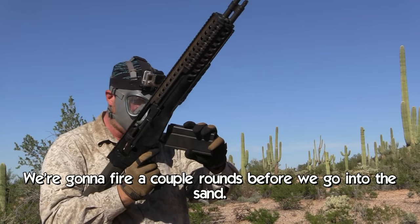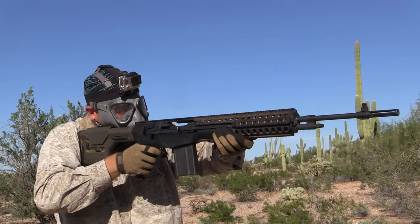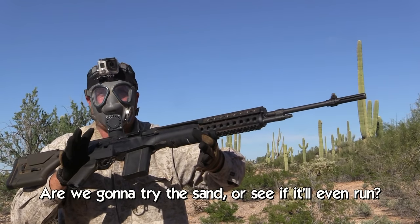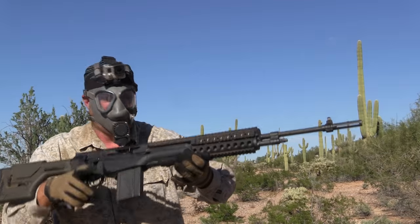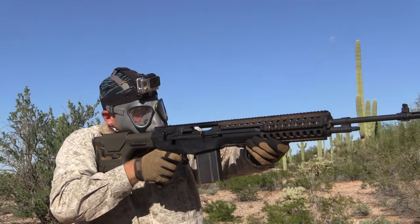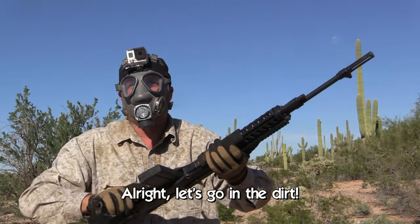We're going to fire a couple rounds before we go into the sand. It did it! Are we going to try the sand? Yes — let's see if it'll even run. All right. I'm going to do another one. Holy shit! All right, let's go in the dirt.